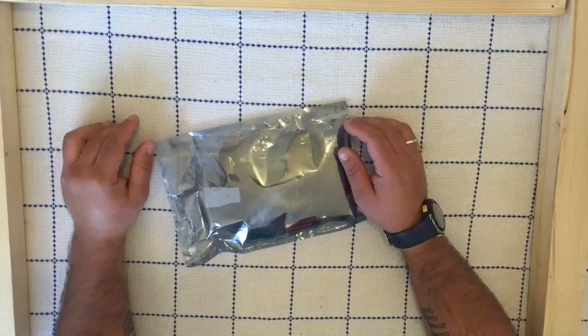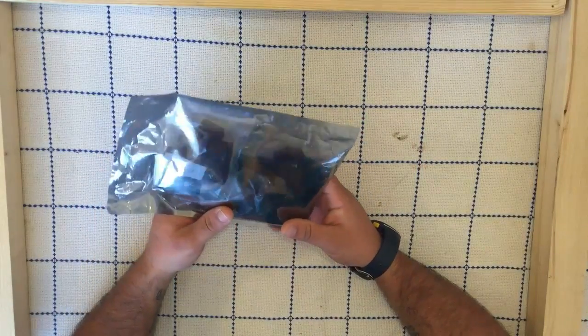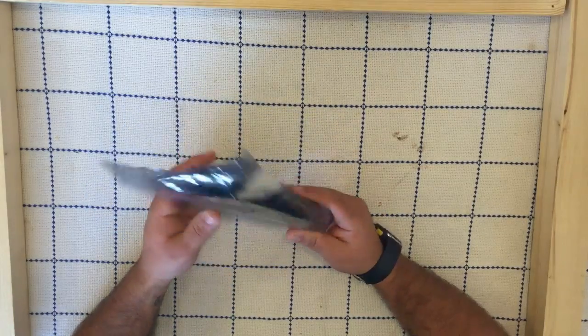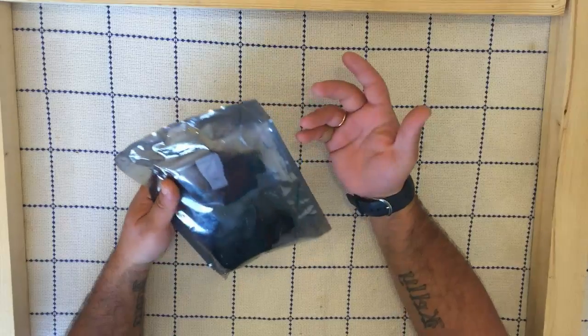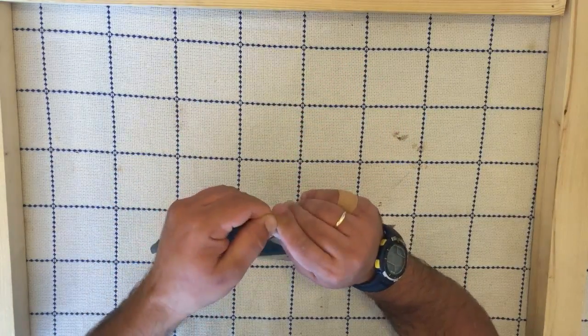Hi guys, this is DroneBashers with another video. I've got here the Robocats body set shell to build. I'm just going to show you what we get and the contents inside the tank, and I'll show you how to build it.